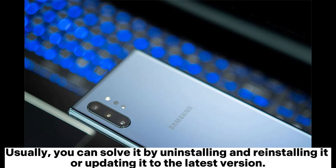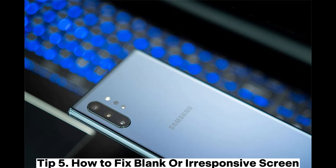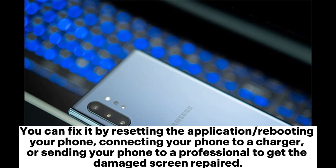Tip four: how to fix the issue where Smart Switch keeps crashing. Usually you can solve it by uninstalling and reinstalling it, or updating it to the latest version. If not, you can report your problem to the after-sales service of Samsung Smart Switch and their technical workers will help you. Tip five: how to fix a blank or irresponsive screen. You can fix it by resetting the application or rebooting your phone.